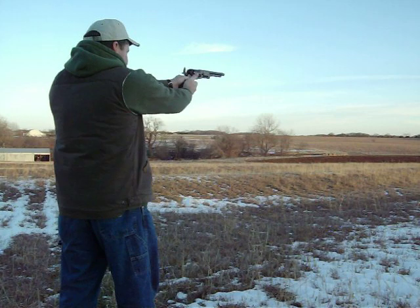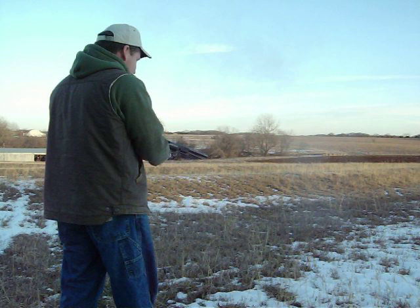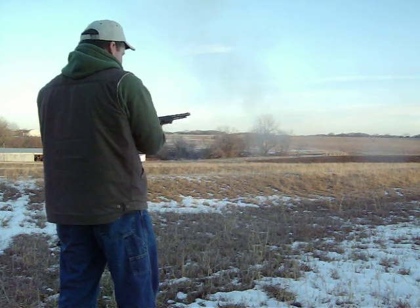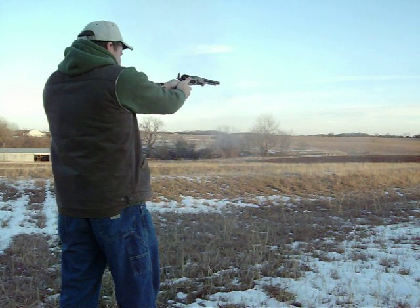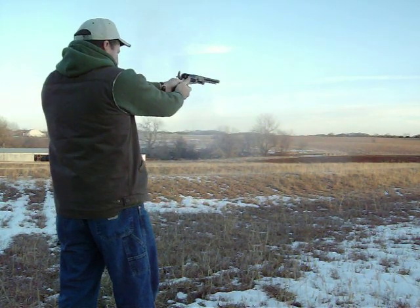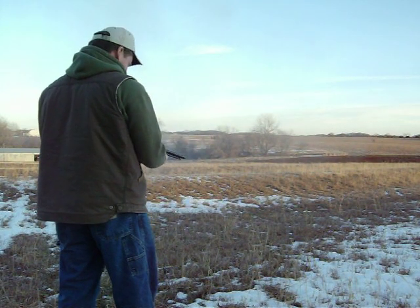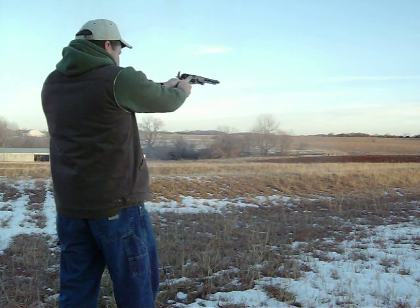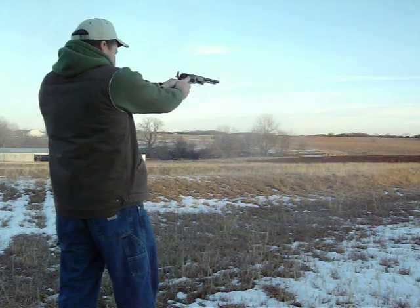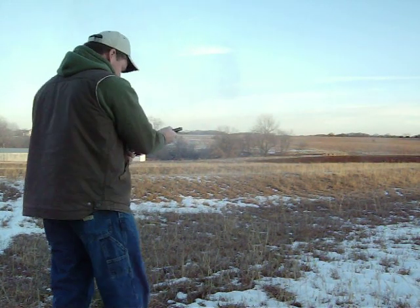Alright, here we go. And she is loud. And we're empty.